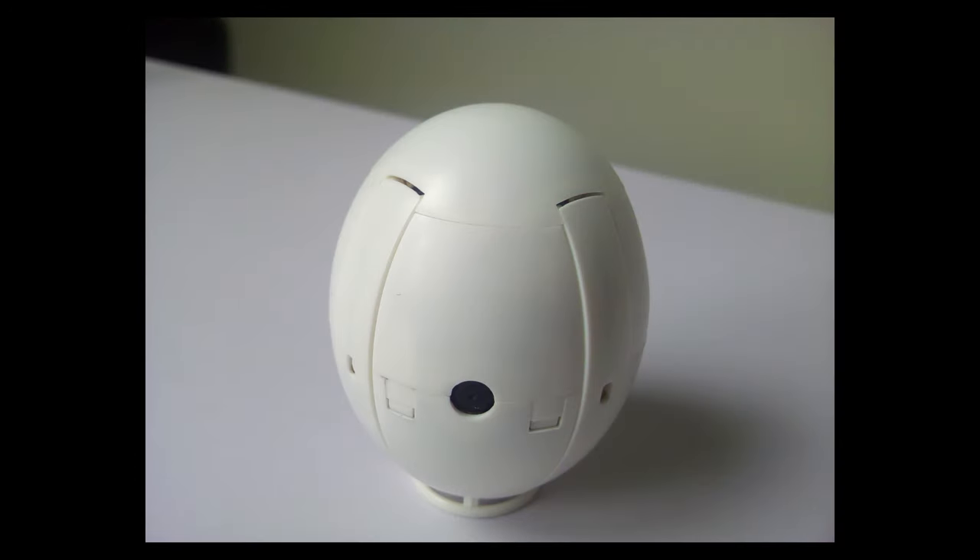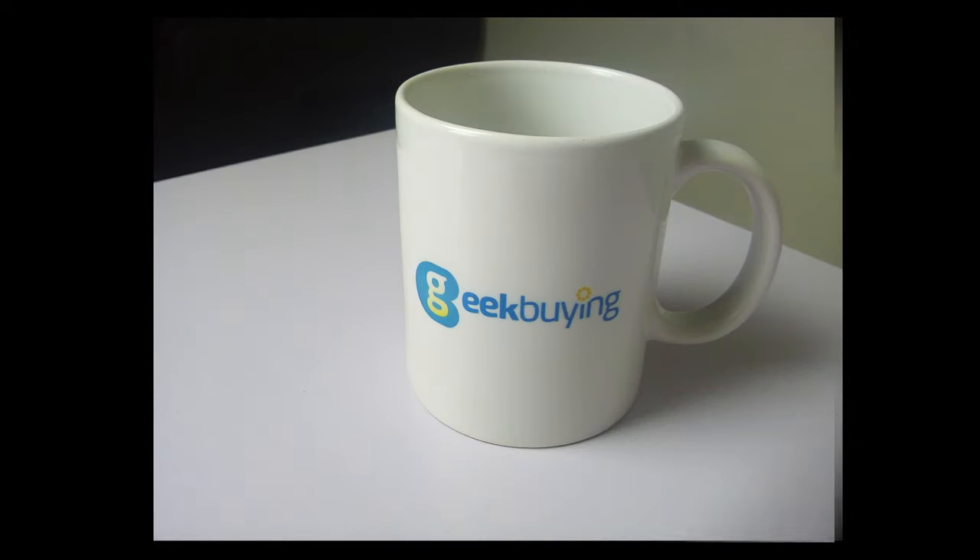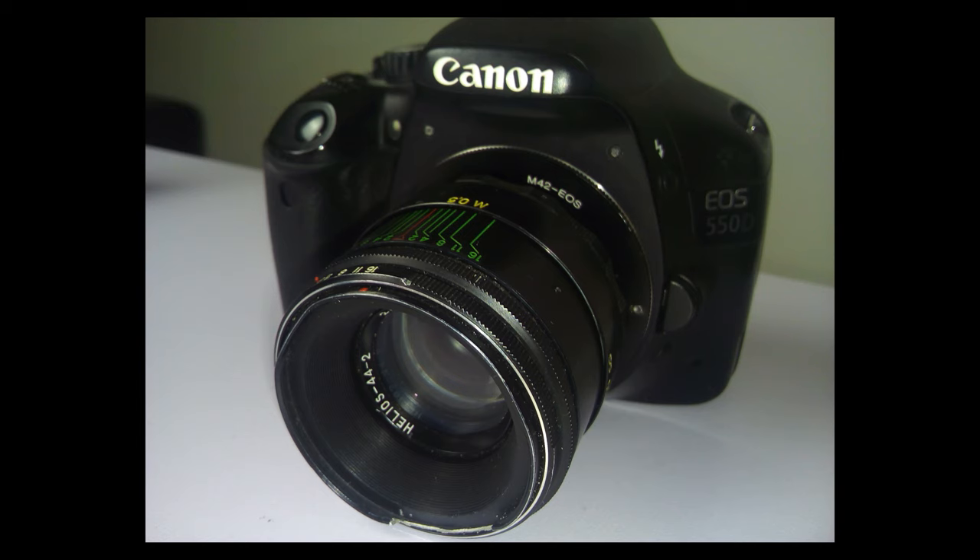Here is a close-up of the same egg drone under the phone's normal photo mode with default camera settings, and here's my mug and a close-up of an old SLR camera I have lying around. For these next shots I went outside.